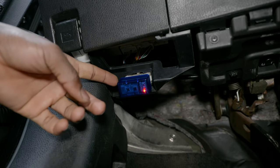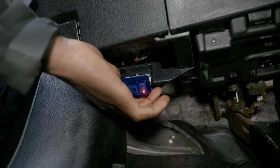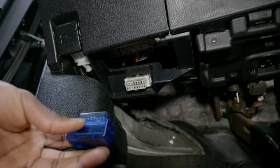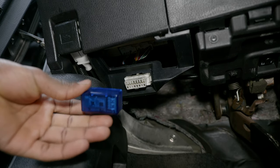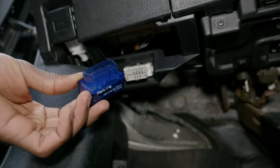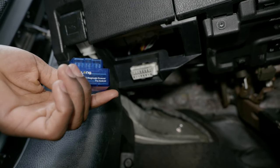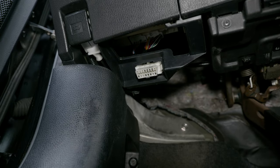I already have a module in the OBD2 port — this is for the Torque Pro app, which I've made a video about. It does exactly what the Scan Gauge and Ultra Gauge do, but you use your smartphone via Bluetooth as a monitor. I was able to get the transmission temperature and everything I needed with it, but I decided to also give the Scan Gauge a try.